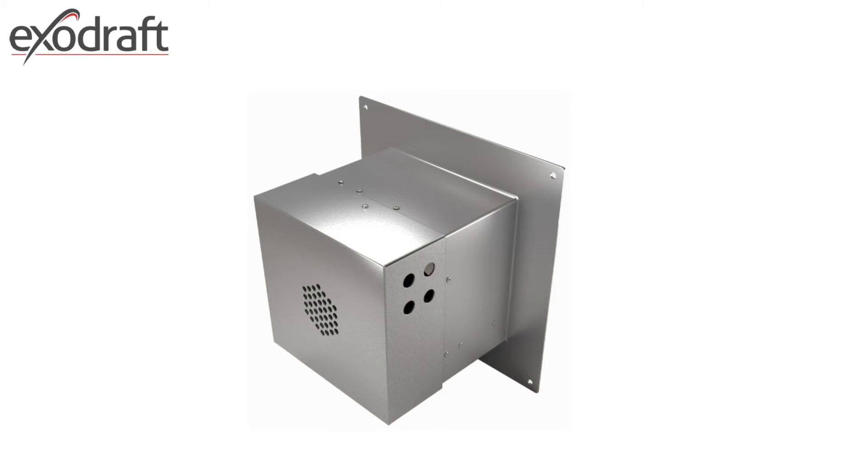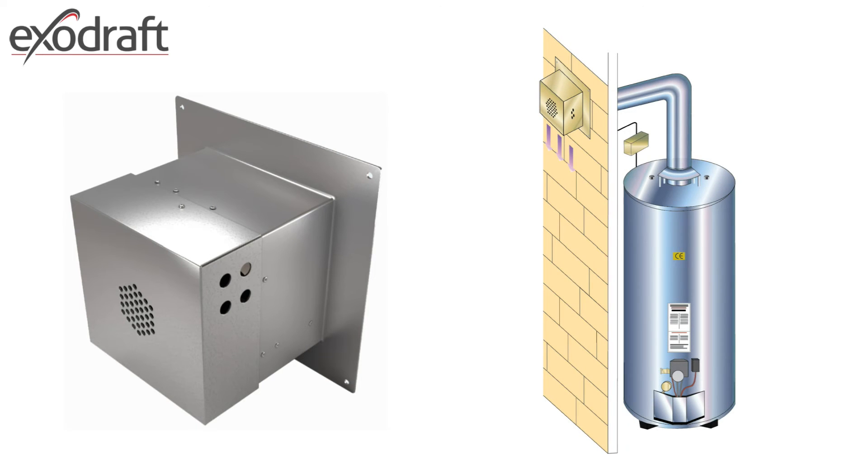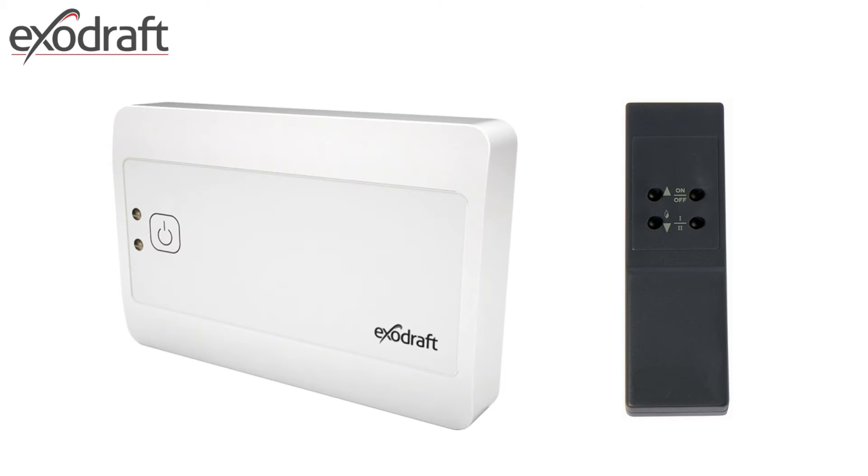The ExoDraft gas fans have a further option in a wall-mounted fan, enabling termination from a horizontal flue run. There are two choices of controller; most common with a gas fan is the EFC-21, which requires the addition of a solenoid in its arrangement.